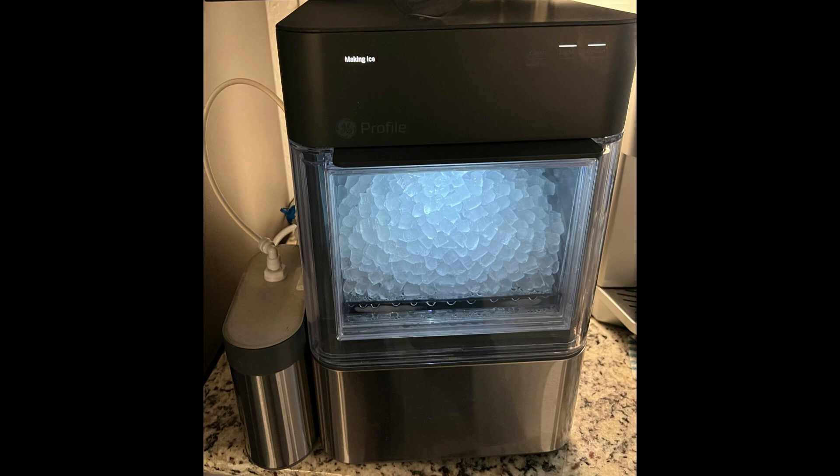Head on over to Thingiverse and grab the part. I put the float valve link below. And of course, if you like this, like and subscribe. Thanks.